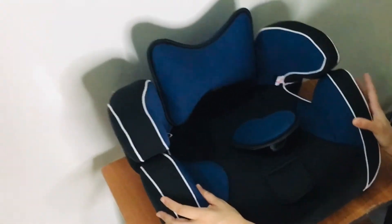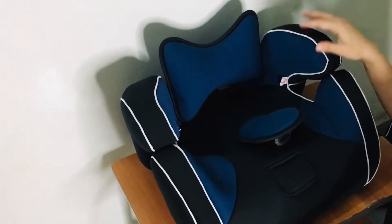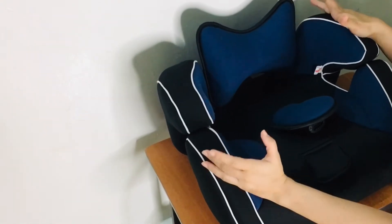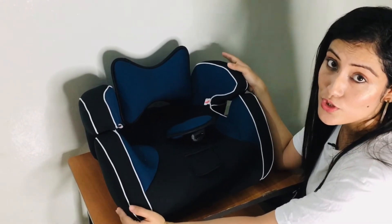You can use it as a booster chair when your child is 10 to 11 years old and doesn't like to sit in a regular car seat. As a booster chair, you can use this, and this is what makes this car seat different. I have seen other car seats, but the booster chair feature I have not seen in any other car seat. So this is the best part about this chair.